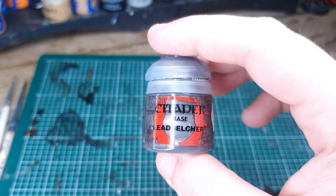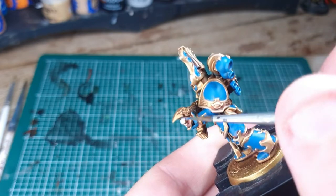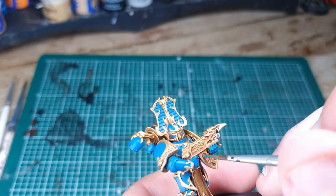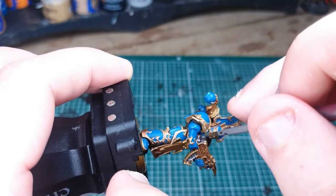Next equip yourself with Leadbelcher. We're going to paint in all the silver areas, which includes the barrel of the bolt gun, inside the magazine, the casing up the back, and then the pipes and any other details on the helmet.